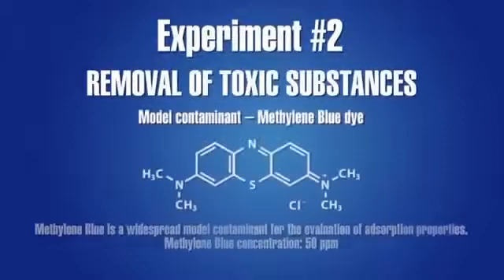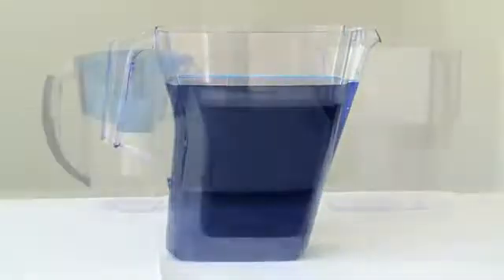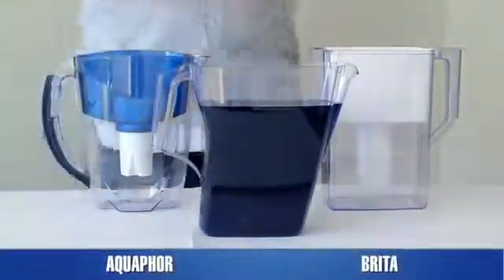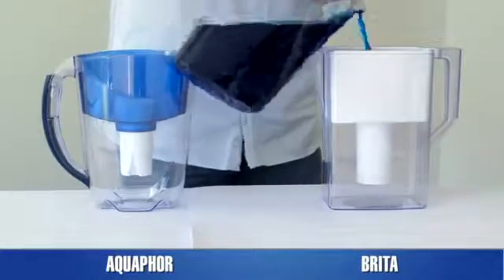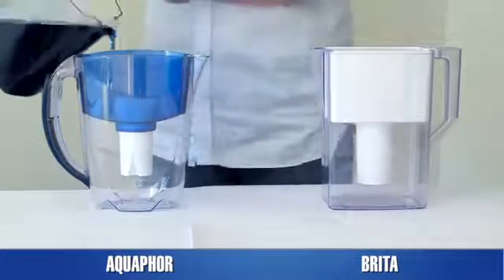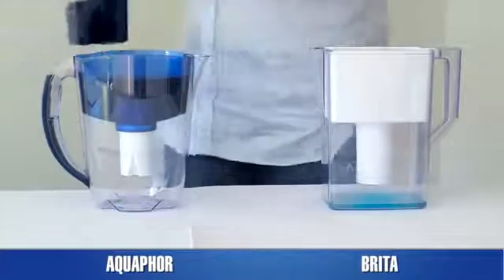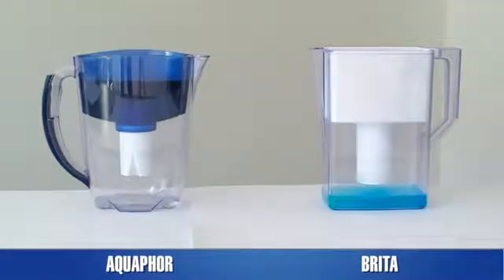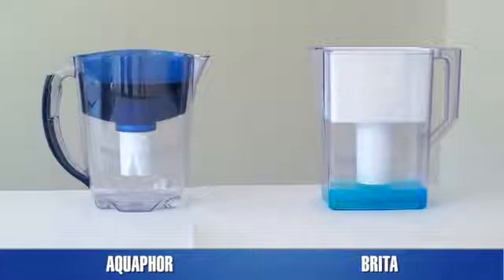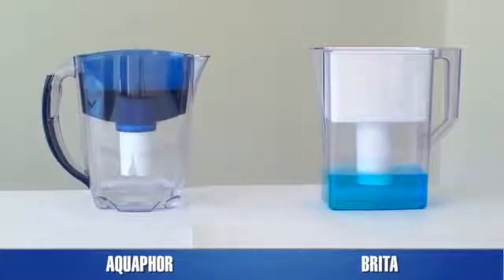Experiment 2: Removal of Harmful Substances. Aesthetic contaminants decrease water quality, but the main threat to our health comes from harmful substances dissolved in water — active chlorine, volatile organic compounds like chloroform and benzene, pesticides, pharmaceuticals, and heavy metal ions like cadmium, lead, and mercury. Small molecules and ions of dissolved substances cannot be removed by mechanical filtration, but can be adsorbed by special materials called adsorbents. Most harmful substances don't affect water color when dissolved, so to make the experiment visual, we use methylene blue, an organic dye.